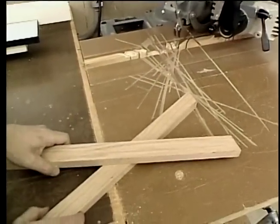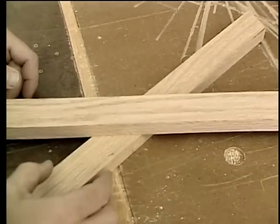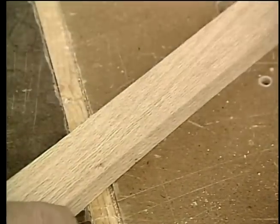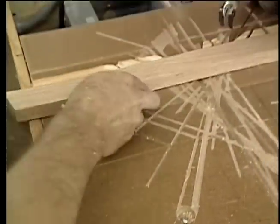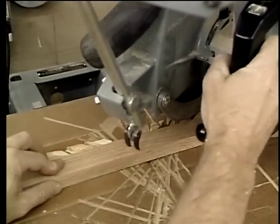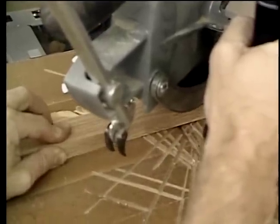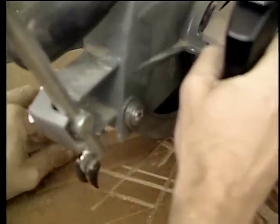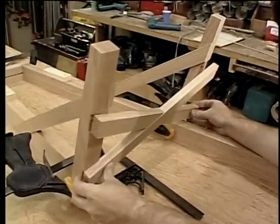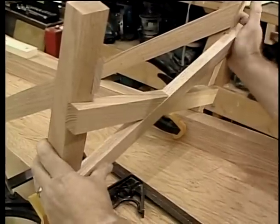Where the pieces for the cross brace pass by one another, I want to make a half lap joint — it's just a matter of a flat angled notch. No special jigs needed here. Let's see how this brace fits in there. Okay, I think that's going to be fine.